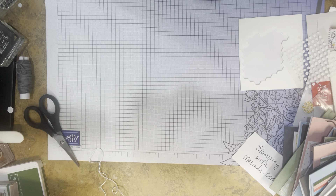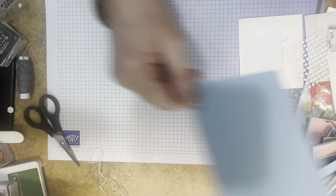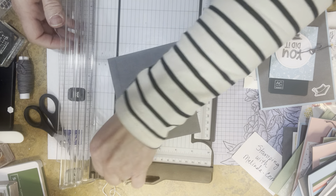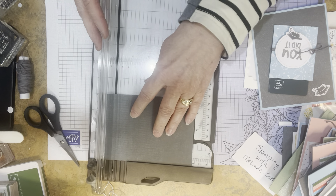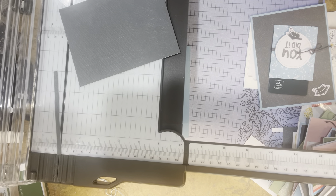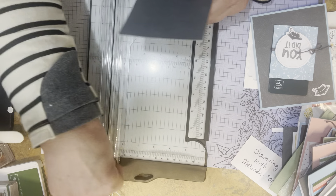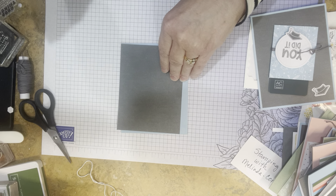Now I'm going to use the balmy blue card base for a graduation card. I cut apart one of those cards already, so now I have the other half. I'm making a four by five and a quarter inch mat. Our paper trimmer is amazing — it can measure out to 18 or 20 inches, down to the eighth of an inch. We have a scoring blade for scored edges and a cutting blade. Now I have my mat and I'm sticking it down to my card front.